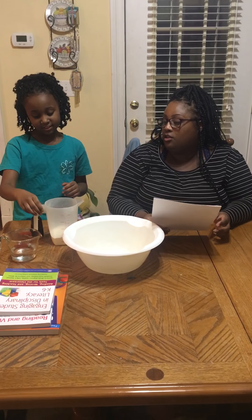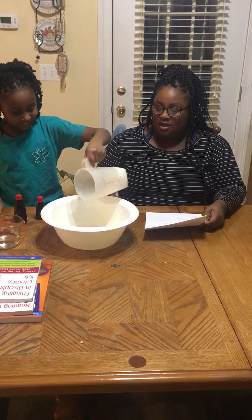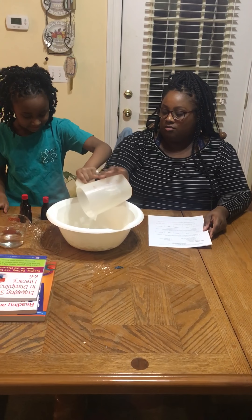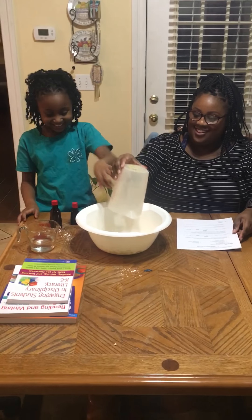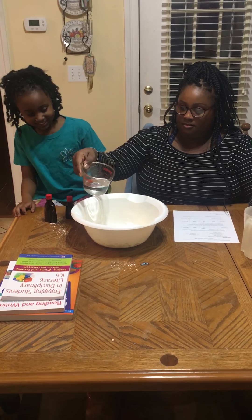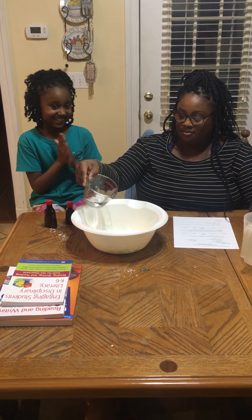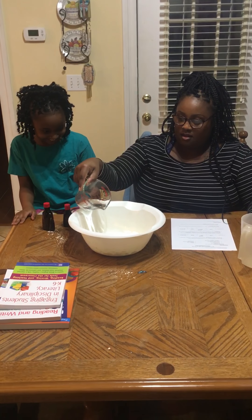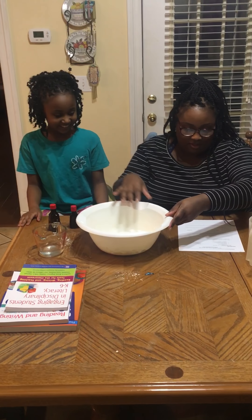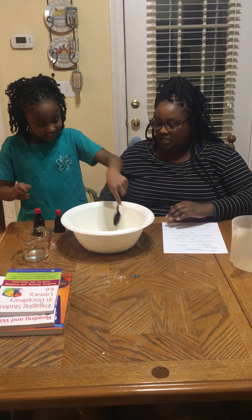The first thing we're going to do is mix one cup of cornstarch and a fourth cup of water together in a large bowl. So let's pour in the whole cup of cornstarch. It has to be a fourth of a cup of water. It's very messy, by the way. Now you're going to have to stir it together with your plastic spoon.